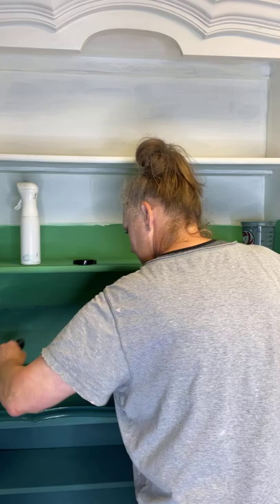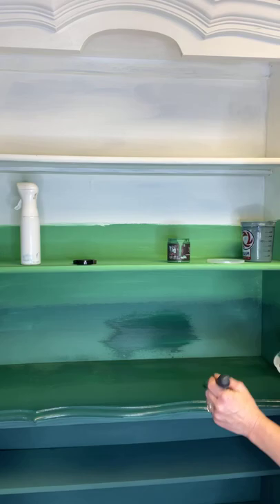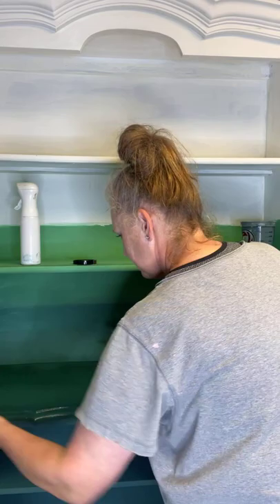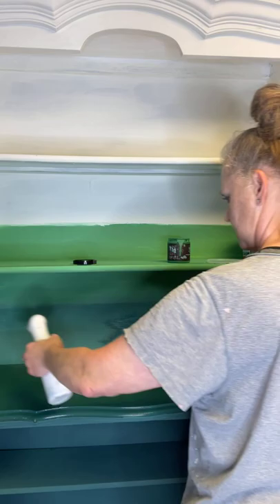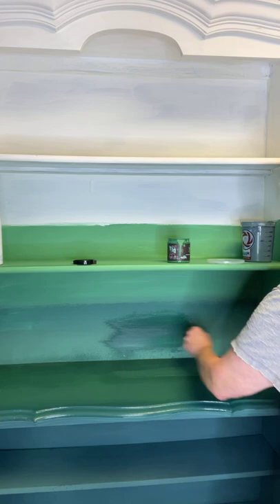Right now we're adding the mixture that is the Salty Kiss and the Pinski Blue — what has been named it. And if you are just tuning in, that is the Monet's Garden and Hay Sailor mixture that I made for the bottom.